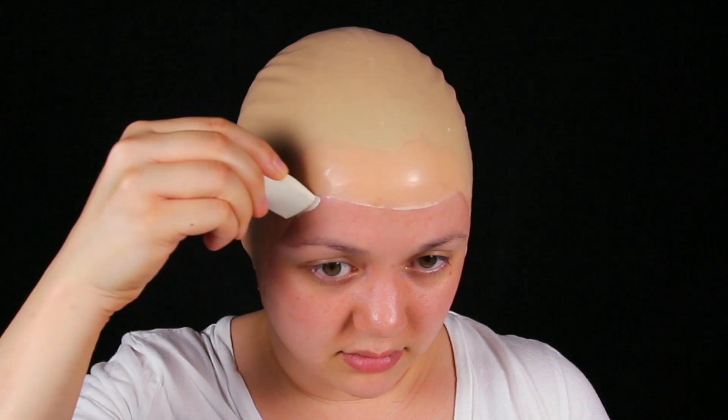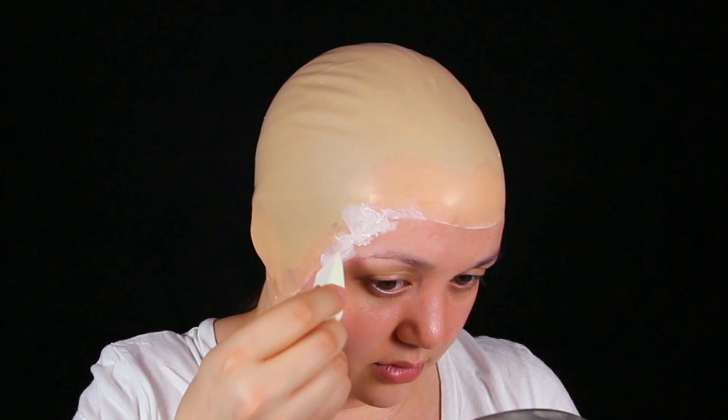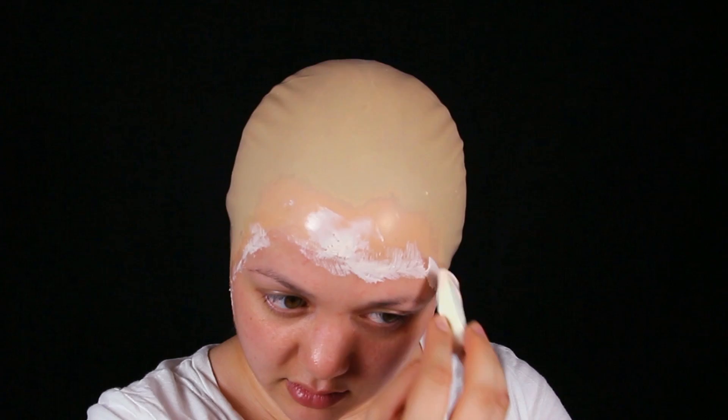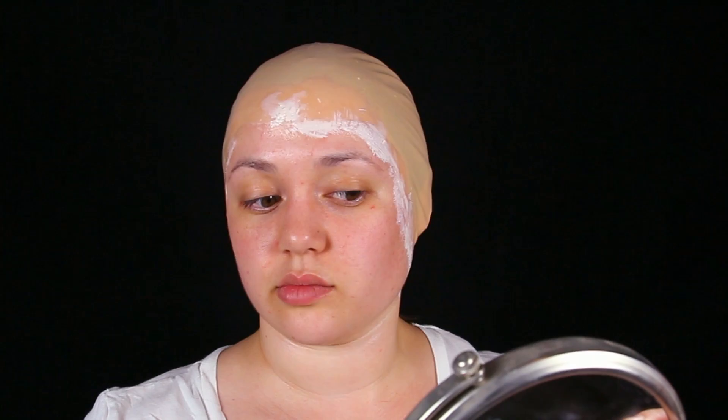I'm using Ben Nye. I absolutely despise the smell of liquid latex, but it has to be done — we can't have raw edges showing in our look. Put it in a separate dish and use a disposable sponge or disposable brush when using liquid latex, because it will ruin your regular sponges and brushes. How I apply liquid latex is I pat it on the raw edge and then smooth it out with the other side of the sponge. You want it to blend nicely into the bald cap and your skin — it's kind of like filling in a crack with some paint.